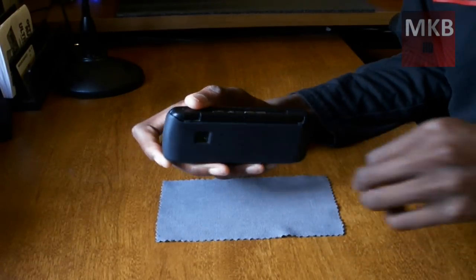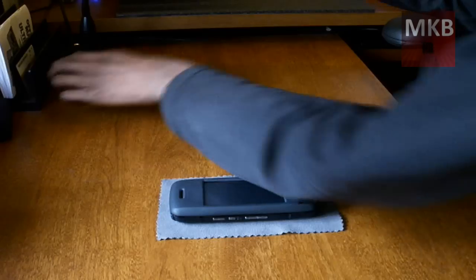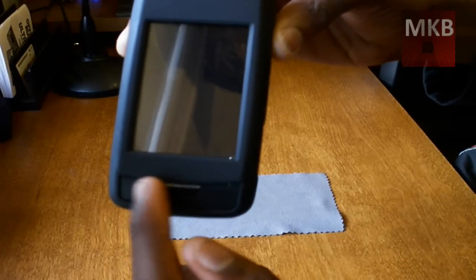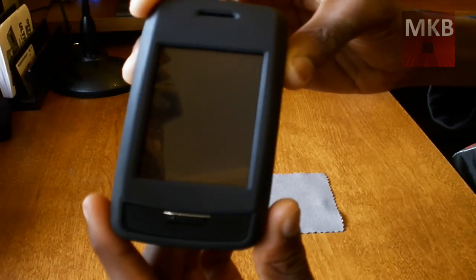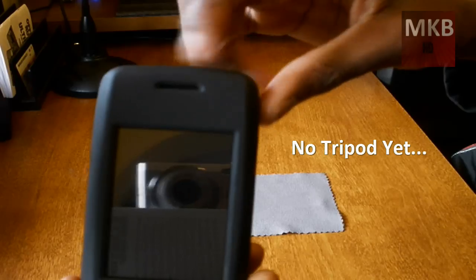Now that we're done installing, I can go over the main features of this case. The front of the case gives you all this room for the buttons — all this open space so you can press the send, end, and clear keys. That's pretty cool. You also get a little opening there for the speaker.